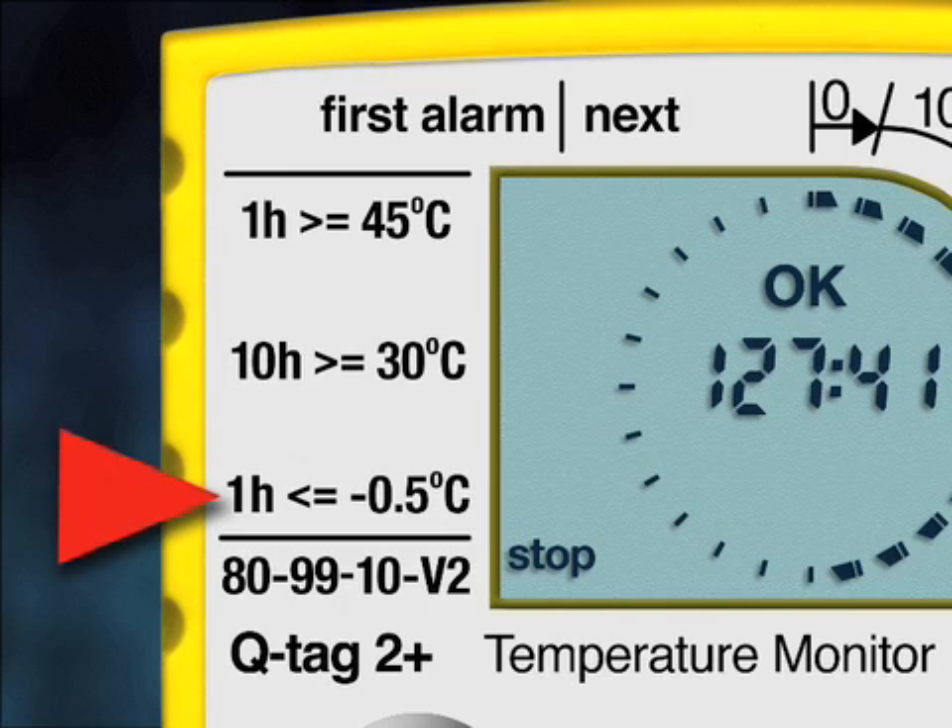The minus 0.5°C alarm is a single alarm and is activated when exposure to temperatures lower than minus 0.5°C occurs for more than one hour continuously.